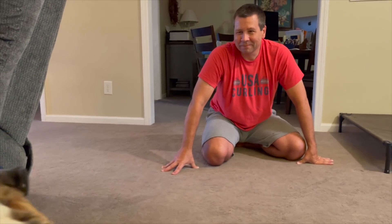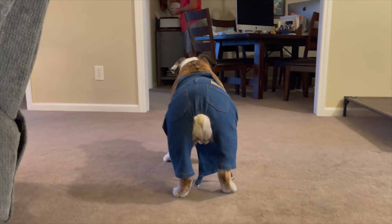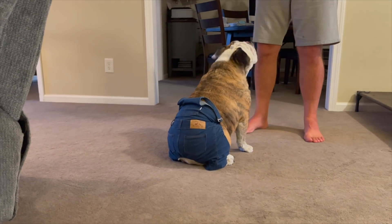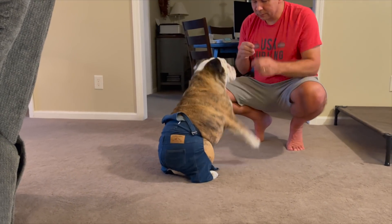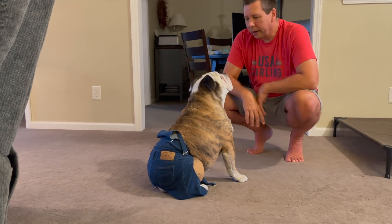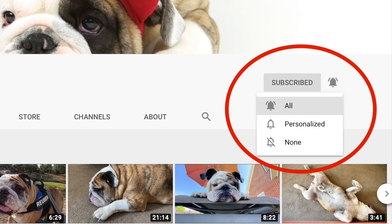All right Reuben, let me get you a treat for this — you deserve it. Come here, oh you're so good. Okay, hold that. There you go — we'll get it off you now. To follow Reuben, don't forget to click on the red subscribe button, then click on the bell to be notified the next time a video comes out. Thanks so much!